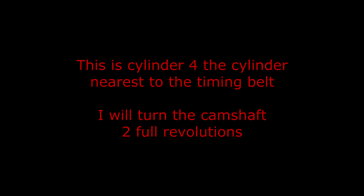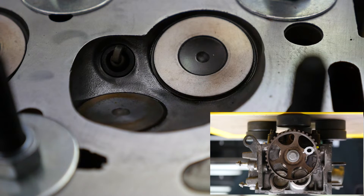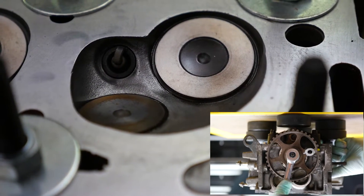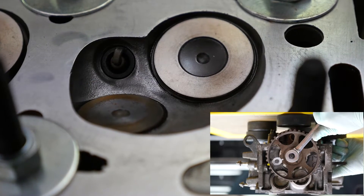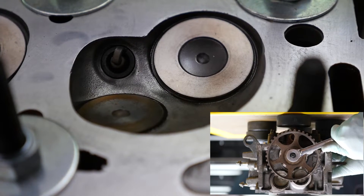This is now a close-up of the individual cylinder valves as I turn the camshaft sprocket. This is cylinder four, the cylinder nearest to the timing belt. I will turn the camshaft two full revolutions. So at the two o'clock position, both valves appear to be closed. As we turn, the exhaust valve opens at five and then closes again by eight o'clock. The inlet valve now opens by eleven and then closes again by two o'clock.